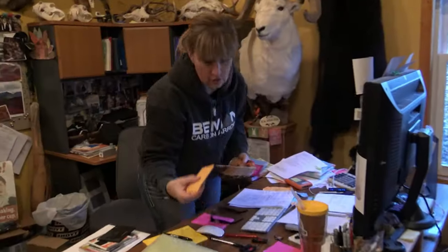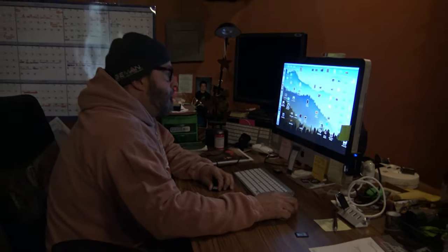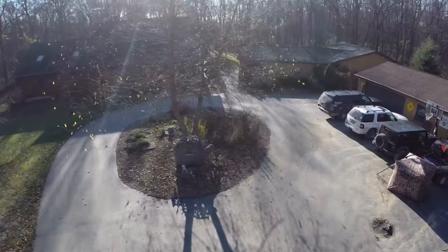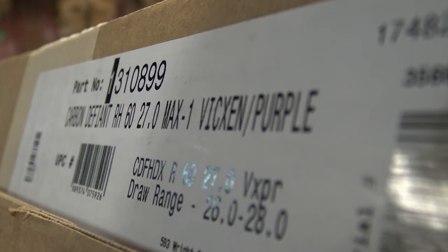After a busy summer of office work, trade shows, food plot maintenance, and setting stands, the new Hoyt bows have finally arrived. Ralph and Vicki are excited to set them up and start shooting because deer season is right around the corner.